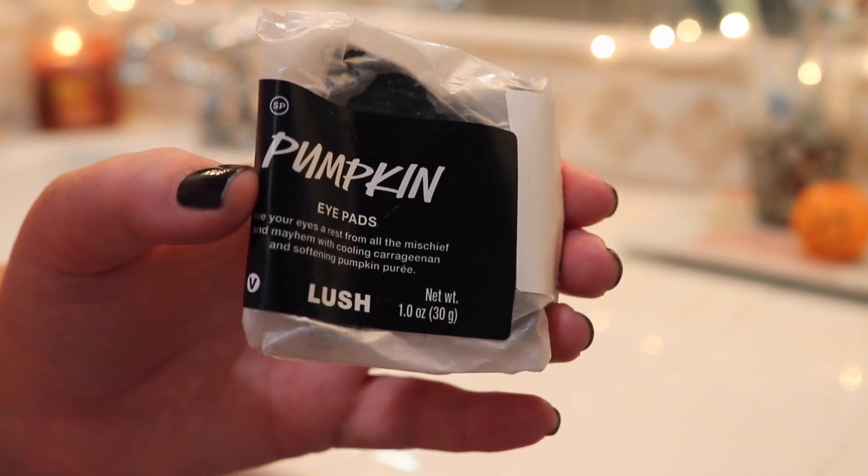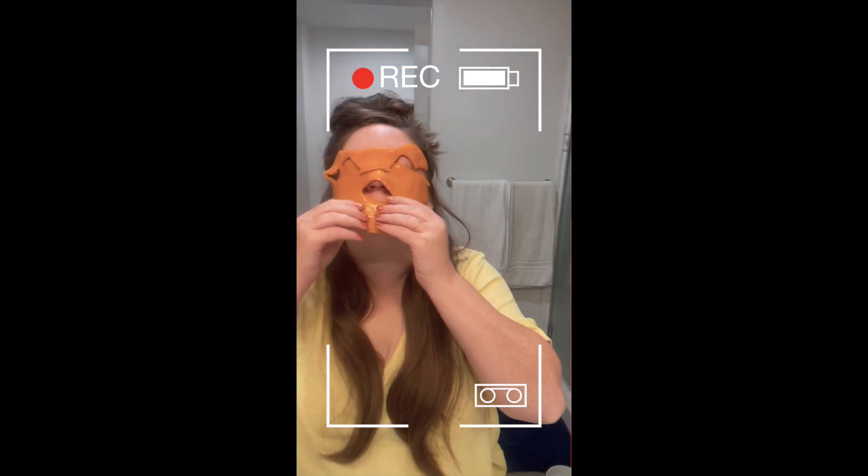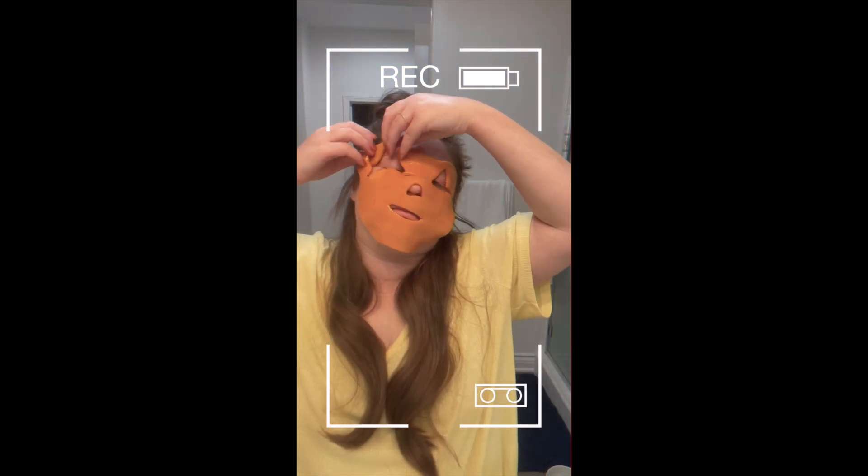We're also trying out the pumpkin eye pads. These are supposed to go with the pumpkin sheet mask — which if you want to see me try that, it's on my TikTok or my Instagram Reels, it was a hot mess. But first we're going in with the fresh face mask, which, spoiler alert, I enjoyed much more than the other face mask products.